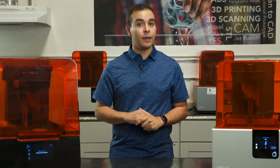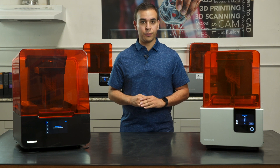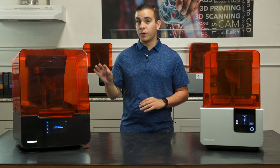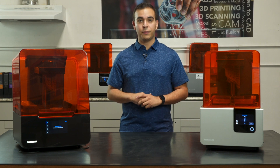The light processing unit, resin tank, rollers, and optics window are all designed to be easily replaced in-house. Previously with the Form 2, very few of the components were user replaceable, but Formlabs has worked with users to make many of the components on the Form 3 very intuitive to replace.